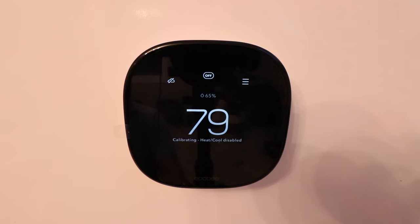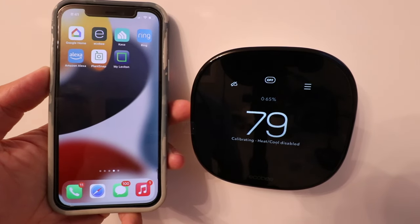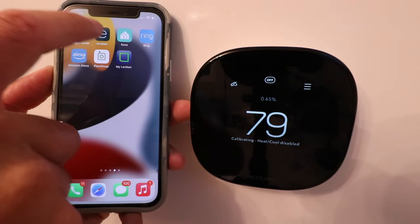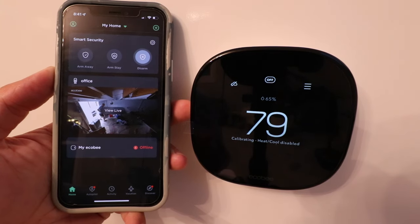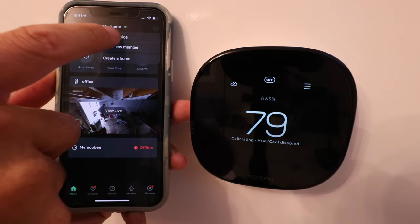The Ecobee Smart Thermostat Enhanced has now been set up — it booted right back up after those last settings, it must have downloaded an update. Now we're ready to connect it to our phone so we can control it remotely. Download the Ecobee app and set up a username and password if you haven't already. We've got the Ecobee app downloaded — it's the app with the E symbol. Open the app, go to the main home screen, and click the plus symbol in the upper right corner to add a device.